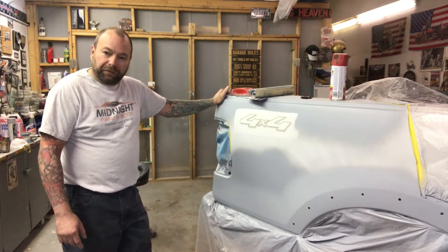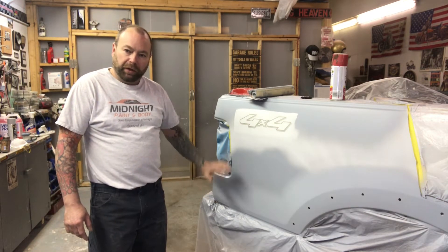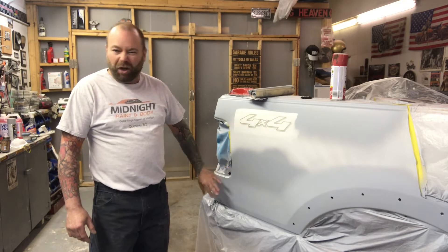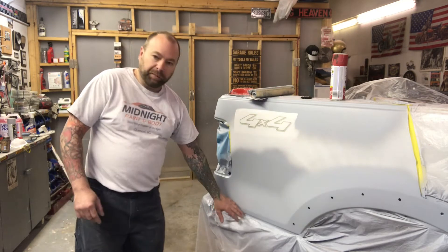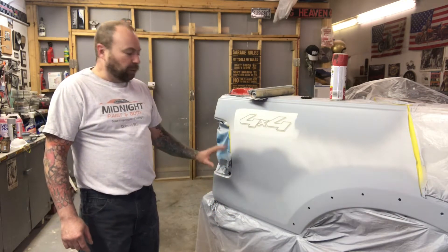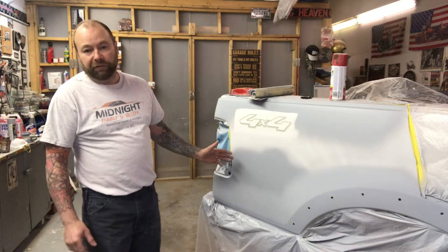So if you were here for the last video you'll see where I did a dent repair on this box side and we got the panel into some primer. In this video I'm going to show you some basic block sanding and prepping to get it ready for paint. You might be wondering why I still have it masked up out of the booth — I typically like to do that in case while we're prepping and we have some burn-throughs, we need to add a little more primer here and there and we don't have to re-mask it.